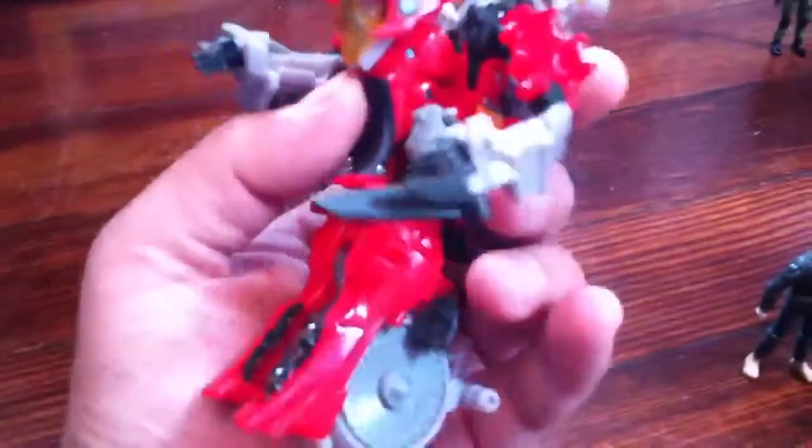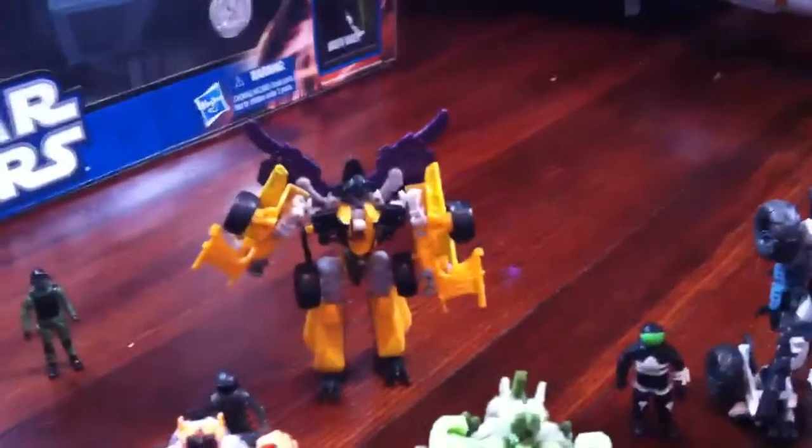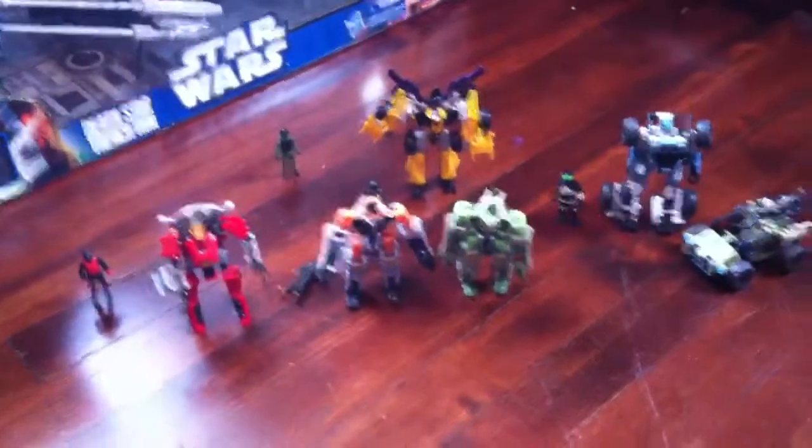If you guys can find these in stores, I suggest picking them up — very nice. I like them a lot, especially Reverb. He looks like he turns into some kind of hover motorcycle or something. I like the red. In the Dark of the Moon line, all the other characters are kind of grays and greens — nobody really sticks out like that except for that new Target RC. Everybody's pretty much darker colors, or Bumblebee's yellow. I like that red. Anyway, comment, ask questions — you know the deal. Thank you for watching.